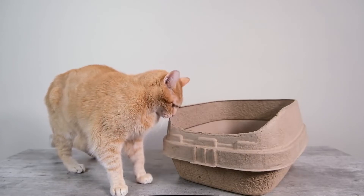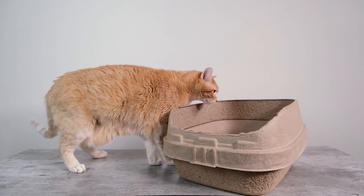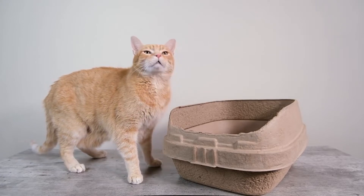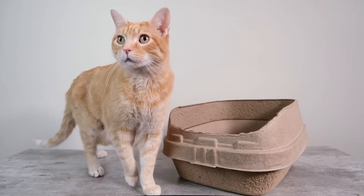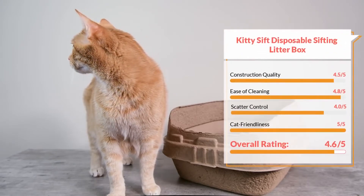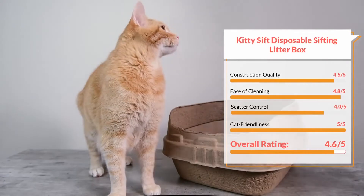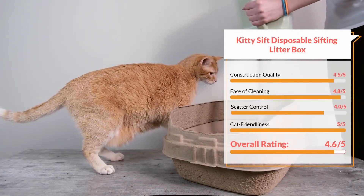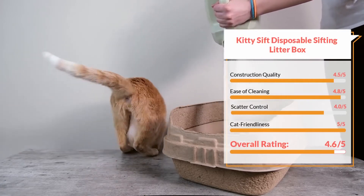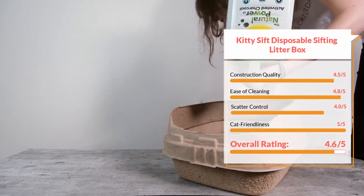In terms of cat friendliness, I'm going to give this litter box a five out of five star rating. It is an open litter box, but it also seems to have a texture and perhaps a smell that cats are really drawn to. As soon as I took the KittySift litter boxes out of their packaging, my cat Wessie hopped onto the table and started rubbing against the litter box and seemed really interested in it. When I put it down with the other litter boxes, this was the litter box that he consistently went to, even when larger litter boxes were available. I would even consider this a good litter box for cats who are having issues with learning to use the litter box, as well as those who have been resistant to litter boxes. It seems to be a very appealing option for a lot of cats.